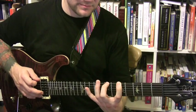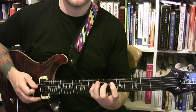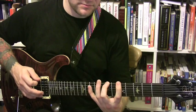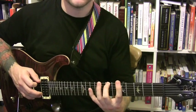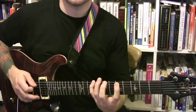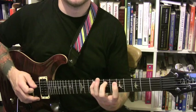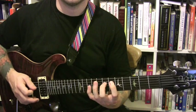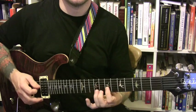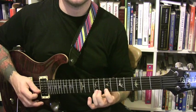The third pattern: we're going to go up three, down one.